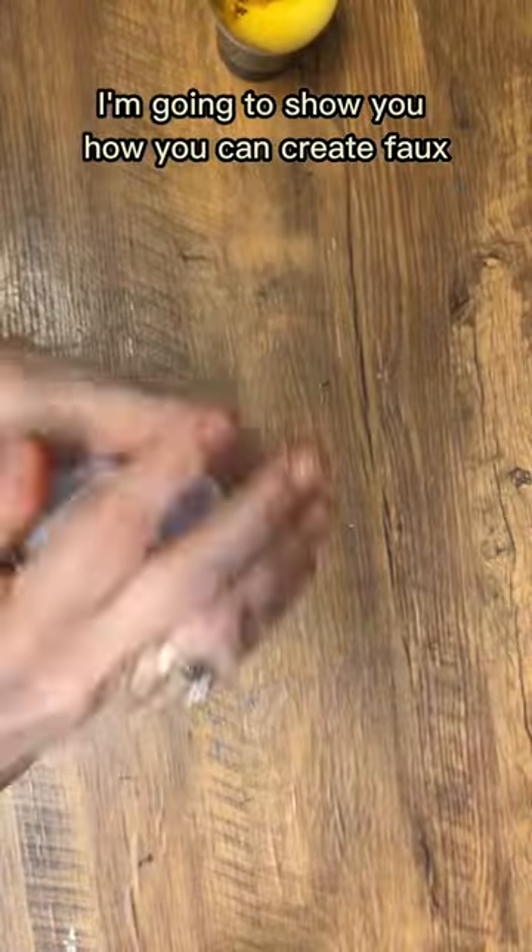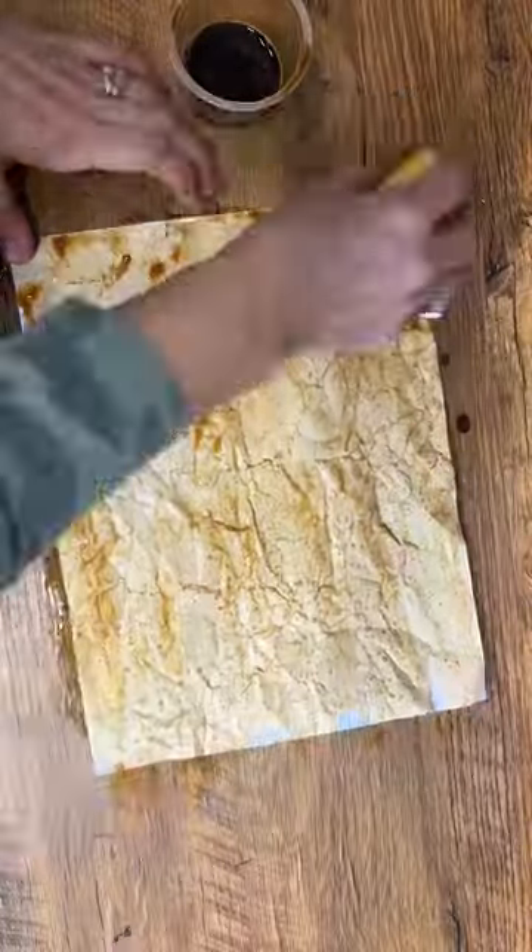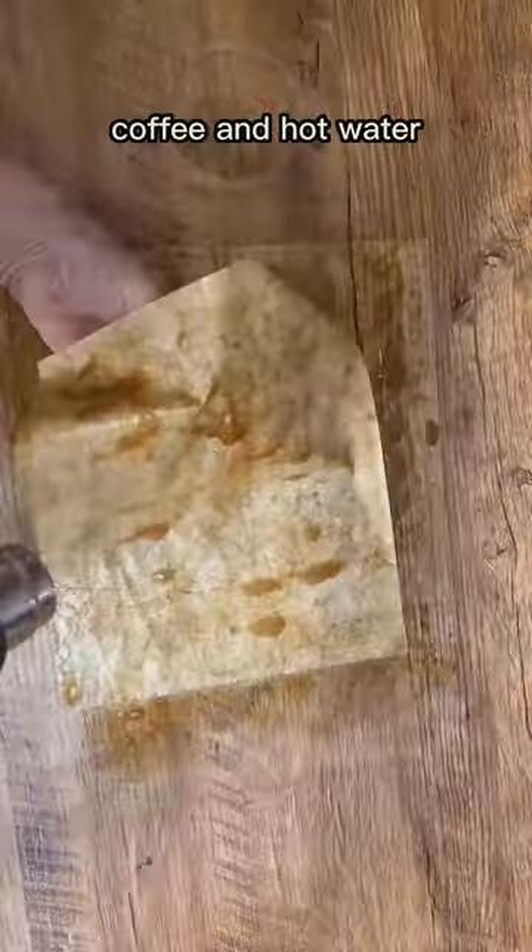I'm going to show you how you can create faux leather paper. This is just a plain piece of computer paper and I'm scrunching it up so it's nice and wrinkled, and then I'm going to coffee stain it with some instant coffee and hot water.